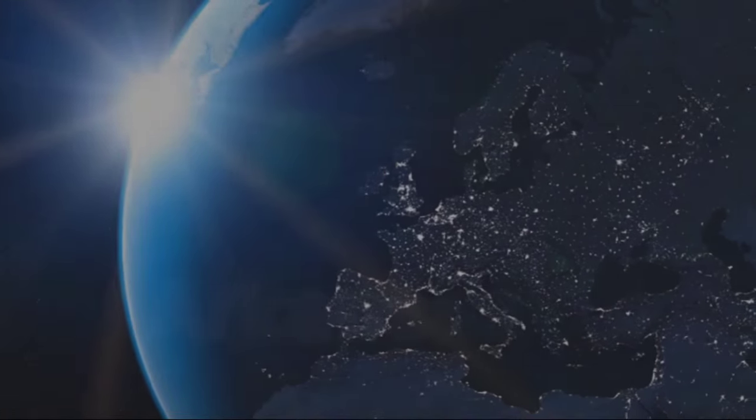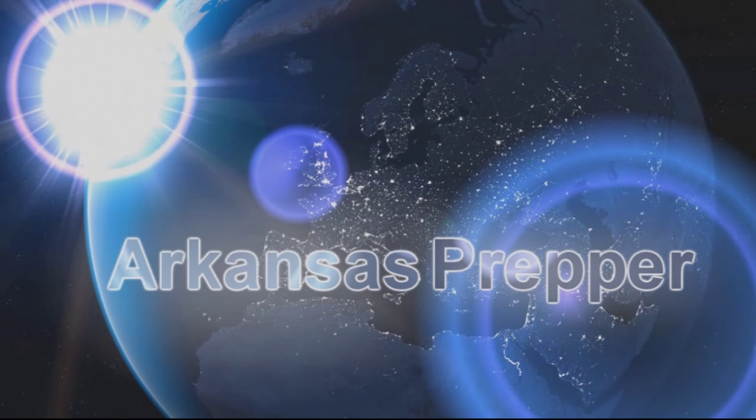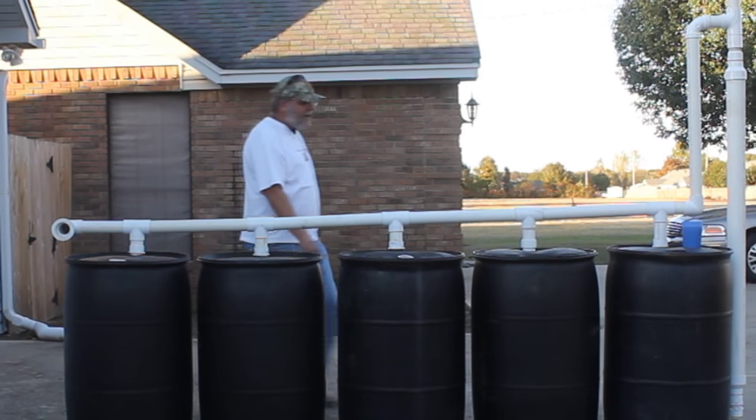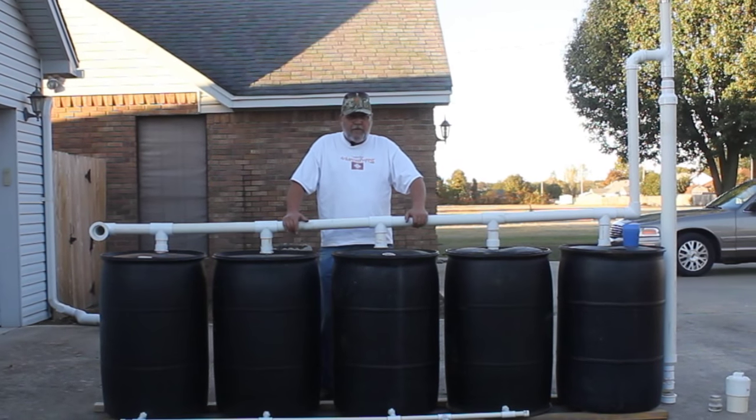You would think that you're doing everything in the world to keep trash from getting into your rain barrels, but you're not. This is my rain barrel system.